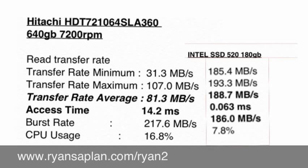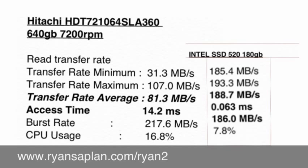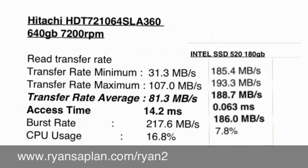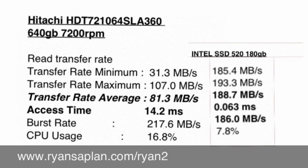I hope you enjoyed my unboxing video and you were able to see what was in the box. Here are some benchmarks that I used HDTune Pro to do. There's a significant difference — this is probably the best upgrade I've ever made, going to an SSD drive from a standard mechanical hard drive. Visit my website at RyanSaplin.com slash Ryan2 — it's where I keep random things about games, hardware, and things with the iPhone and iPad.